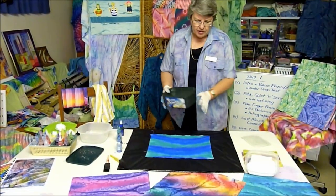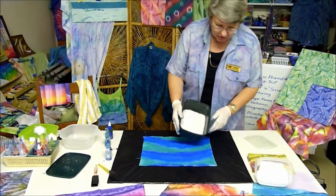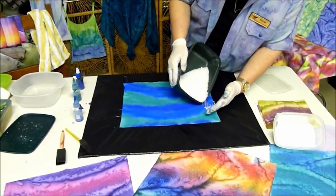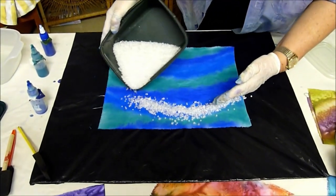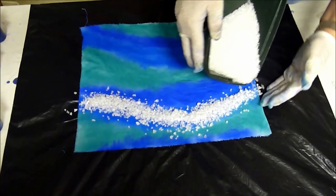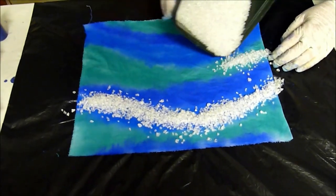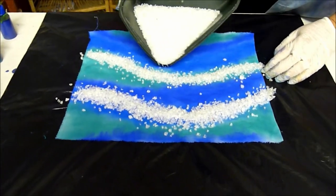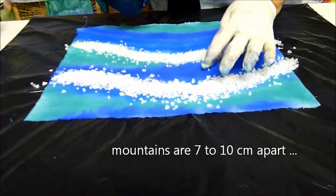With my five-finger foam brush piece of fabric complete, it's now time to add the salt to create salt mountains. With this technique, by putting on quite high mountains and putting them far enough apart, the salt is very busy pulling all the color to it, and if you put them far enough apart, in between the mountains you get lovely strength of color.